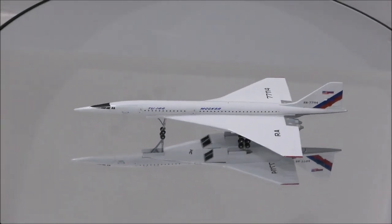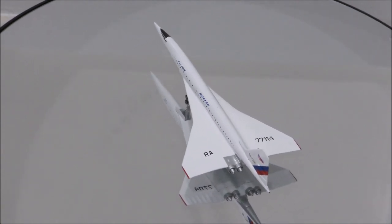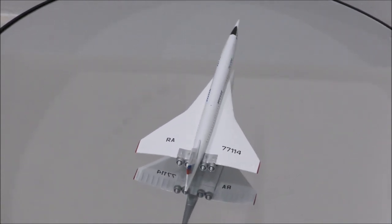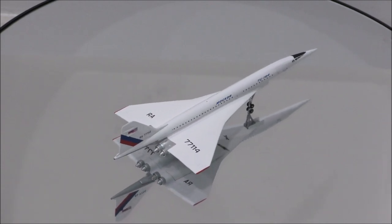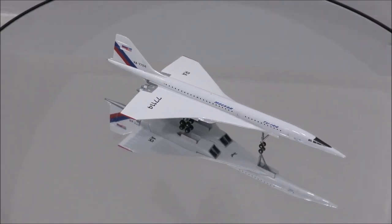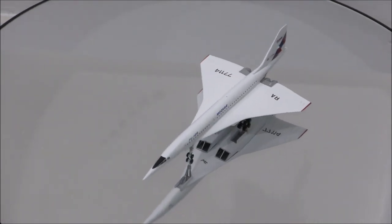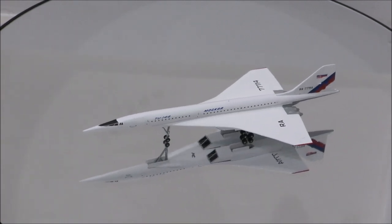That concludes the review for the NASA Supersonic Flying Laboratory Tupolev Tu-144LL by Herpa. If you have this model, let me know what you think about it in the comment section. Please like this video and don't forget to subscribe to my channel for the latest reviews. This is Alpha and I hope to have you guys back again soon.